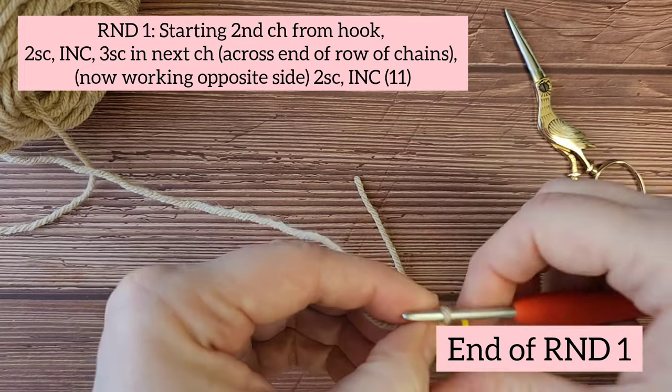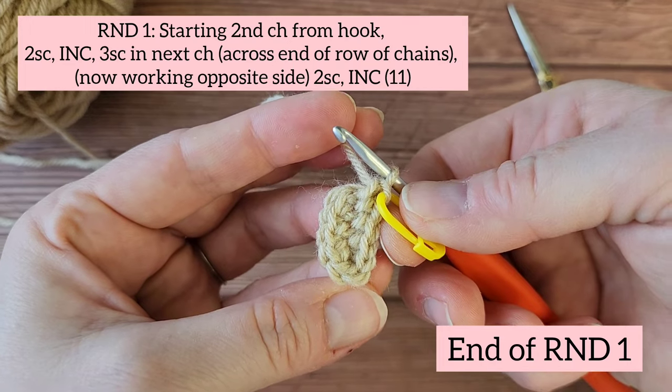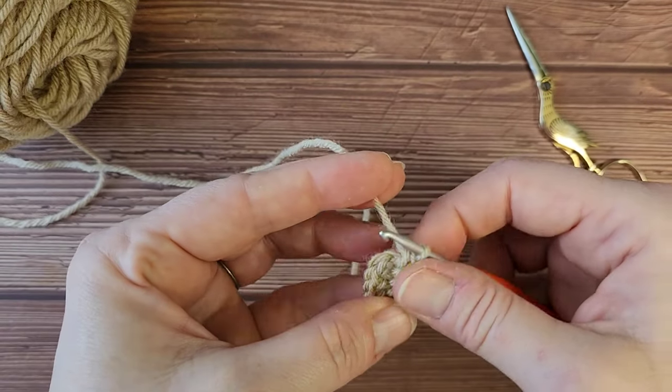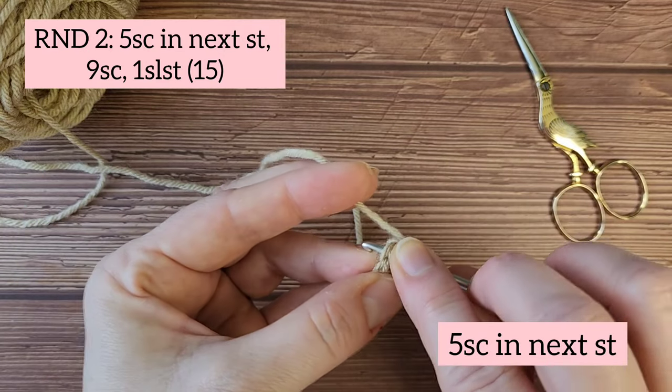Now you're going to add your stitch marker. I like to add mine on the last stitch of the round, but a lot of people put it on the first stitch, so it's totally up to you. Just keep that in mind as you watch the tutorial.